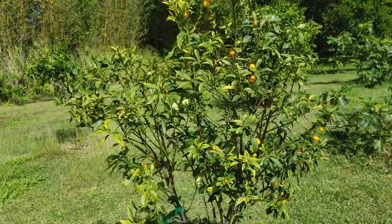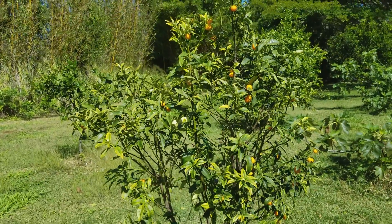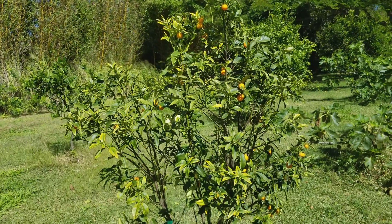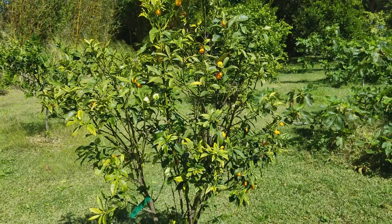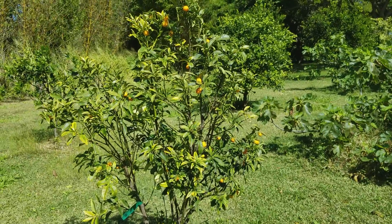This poor little tree looks stressed — it's in fruit now, but it could do with a little bit more fertilization. You can add either organic fertilizers or regular fertilizers, and also give it enough water if it's not getting enough. It would also help to give it some compost and manure.